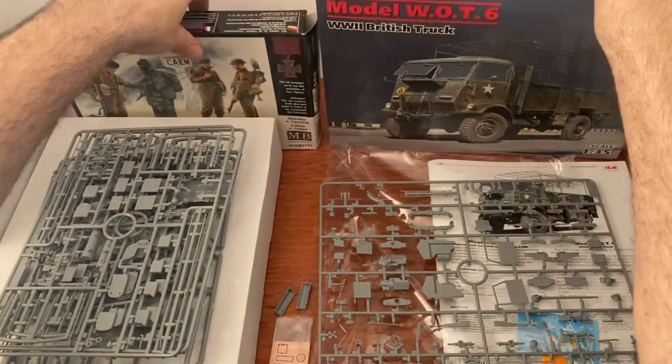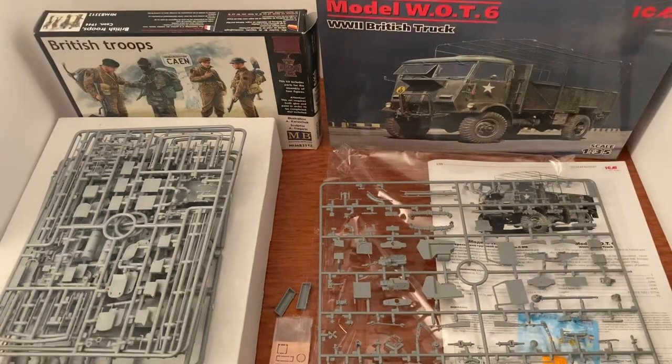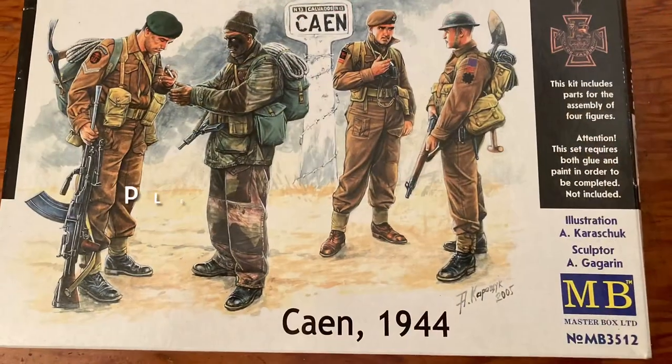Awesome kits, highly recommended. Check out the Plastic Model Store, or check out your local hobby store, or any other website for these kits. Awesome stuff, and as always, thank a veteran, thank them for their service, and God bless you.